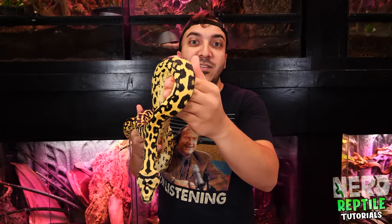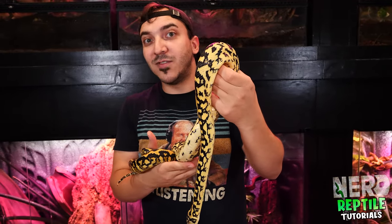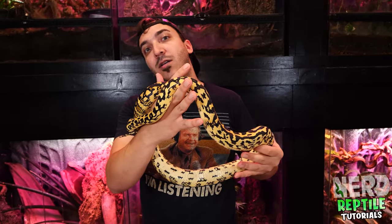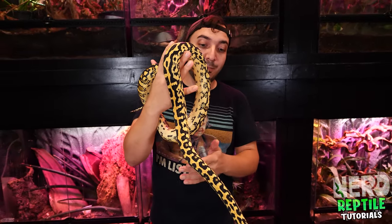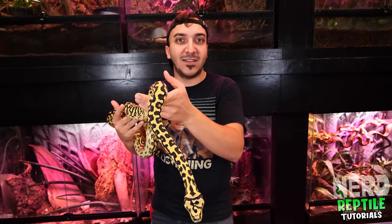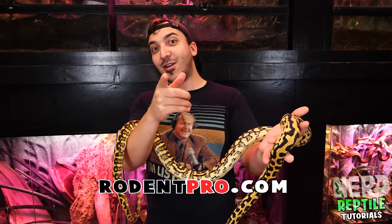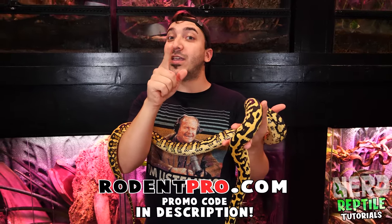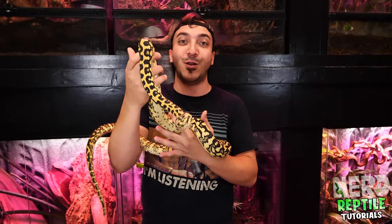As with a lot of other boa species, rodents can make up a huge part of their diet. It's also great to include avian material for them — they'll eat chicks, quail, and similar things, so you can give these guys a quite diverse diet. Of course, it's a lot easier to get mice and rats, and they can do just fine on that. Don't forget that here at NERD, we have a 10% off discount code at RodenPro, where you can get mice, rats, chicks, and quail if you want to spice up your new pet's diet.